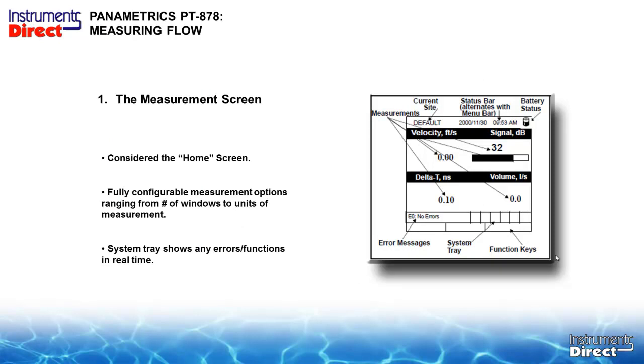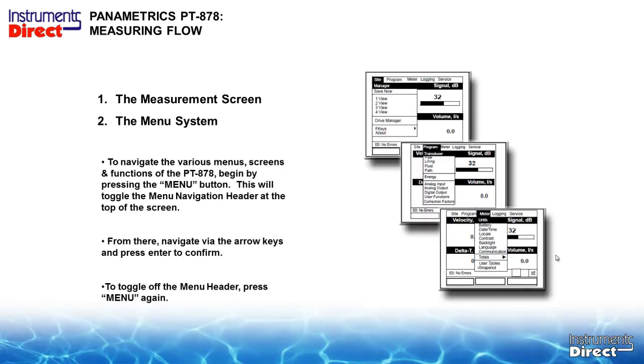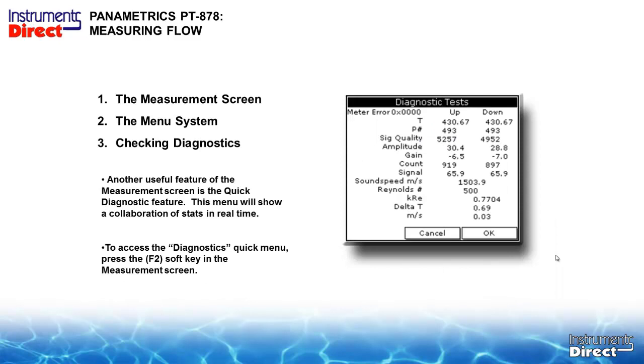To get started, navigate to the measurement screen — considered the home screen — which has a programmable GUI interface you can arrange to your convenience. To navigate the PT-878, press the menu button to toggle the menu navigation header to the top of the screen, then use arrow keys and press enter to confirm. Press menu again to toggle it off. A useful feature of the measurement screen is the quick diagnostic feature. If the meter reads flow, you're done and will never need diagnostics. If an application isn't working, diagnostics are the first place to check — particularly the signal strength of the upstream and downstream transducers. To access the diagnostic quick menu, press F2 soft key in the measurement screen.